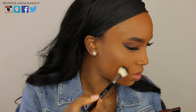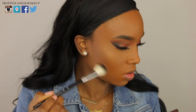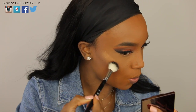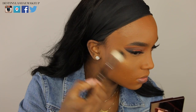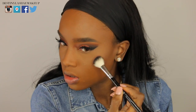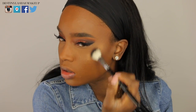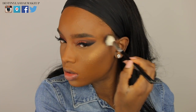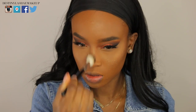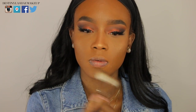New highlighter alert — I got the Makeup Geek highlighters and I'm in love. I'm taking this color and applying it on the high points of my cheekbones with an Anastasia brush. They look so natural in person — they're not chalky, they make you look like you're glowing from within and they're not sitting on top of the skin. I'm blending it out and putting some on the bridge of my nose, cupid's bow, and chin.